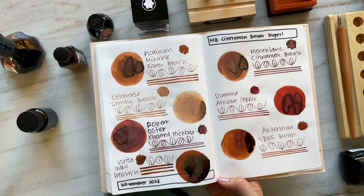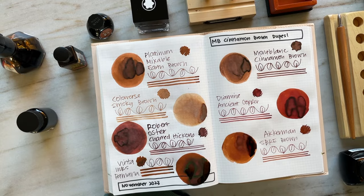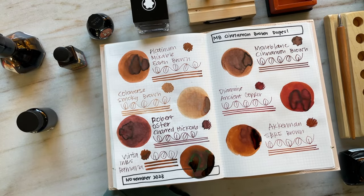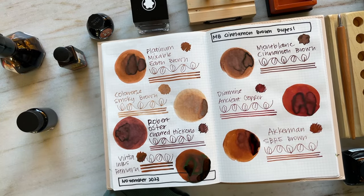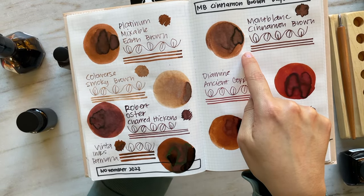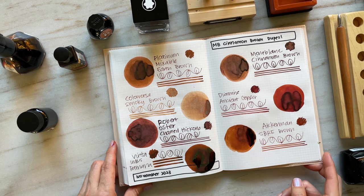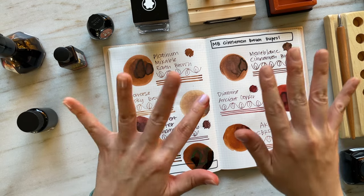Anyway, I just hope that you enjoyed watching this video. I hope that seeing all the ink swatches was really helpful in your journey of figuring out what sorts of brown inks you might enjoy. I would love to hear from you — leave a comment down below. What are some of your favorite inks from this color scheme? And if you already have a bottle of Cinnamon Brown, I'd love to hear your thoughts. Thank you so much for watching. I hope you have a wonderful, wonderful day, and I will see you in my next video. Take care. Bye.